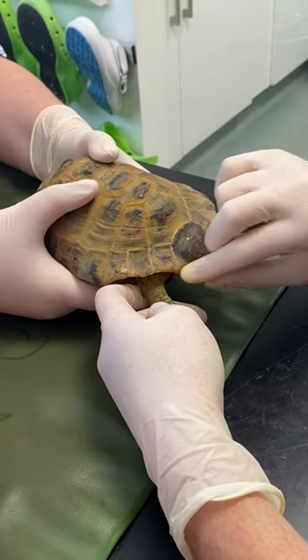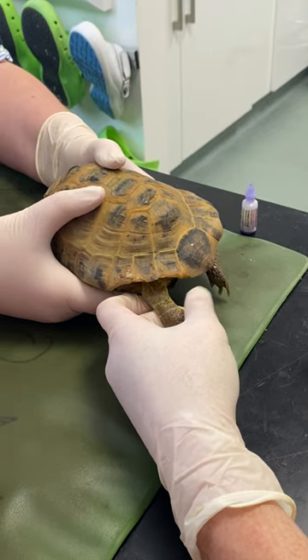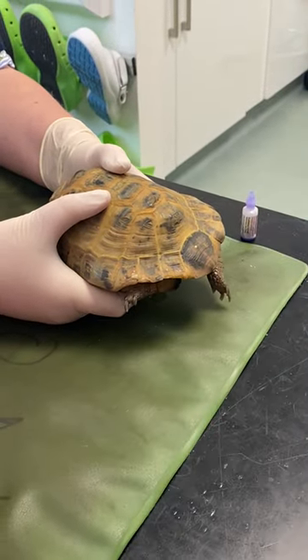Sometimes you put a little bit more glue on than expected, and the tortoise shoots their leg inside — and they will glue their leg shut inside themselves. So just hold it until it's finger dry, and that's it, all done.